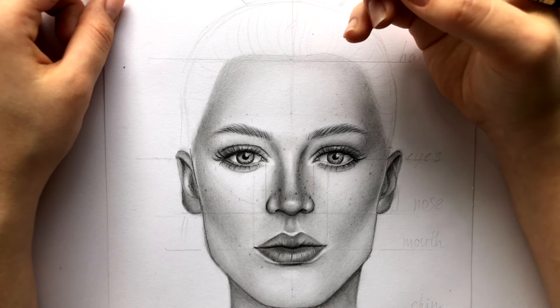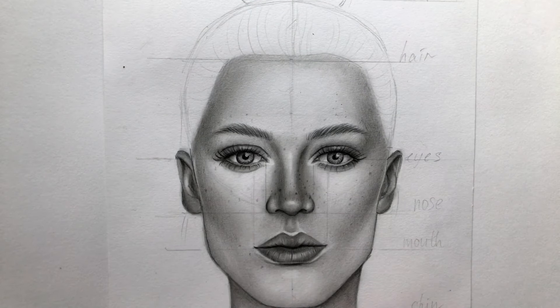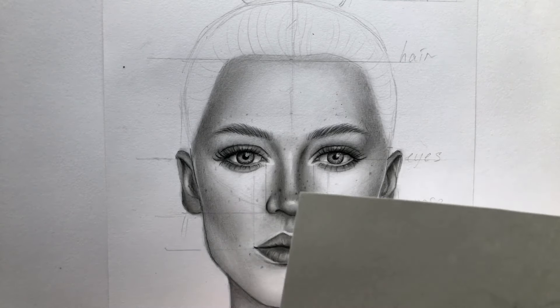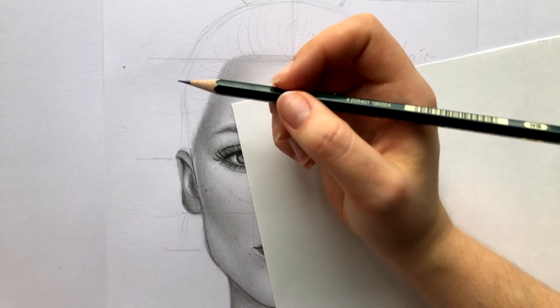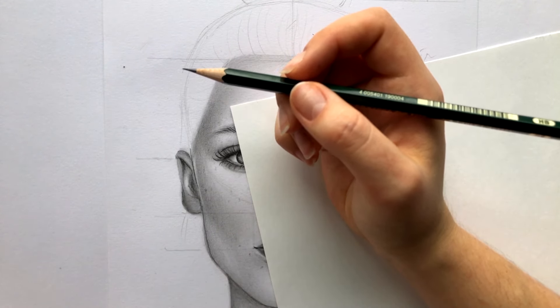I'm starting with the hardest pencil out of those three, which is HB. If you don't have an HB pencil you can use any other similar one. Before starting, keep your pencil sharpened — it's really important because the hairs are really thin, and if you want to do a good job keep the pencil sharpened. I think it's the half of the success, the other half is being patient.